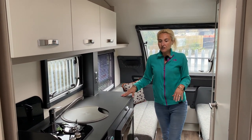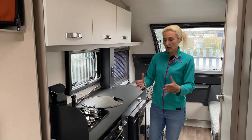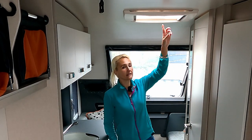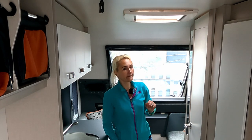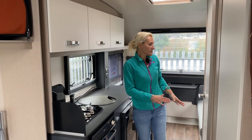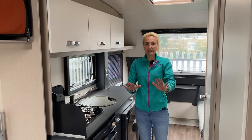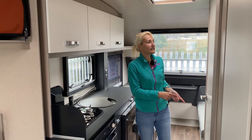So that's the kitchen area — it's a good space, there's plenty of width, and it's not too claustrophobic, which I like. Above there's a really good size vent letting lots of light in. I'm going to move over to the offside now and do the bathroom before we move back into the rest of the living space.